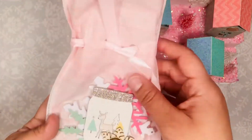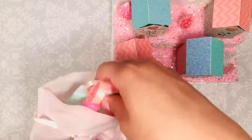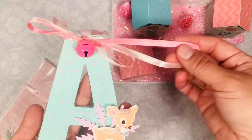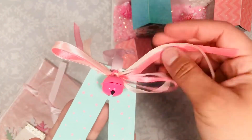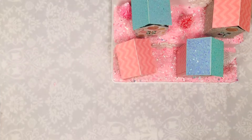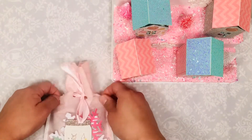This is item number one — I did make her an ornament with the letter A, because that's the letter that starts with her name. I added this little ribbon with a little jingle bell on top, I painted it myself, I added pink polka dots, and I did use the reindeer from the Falala collection. I love that reindeer, it's so pretty.